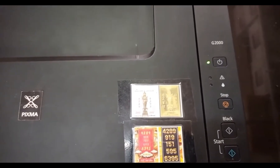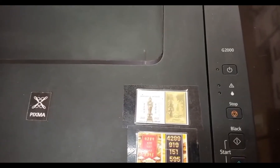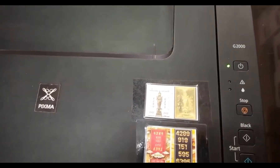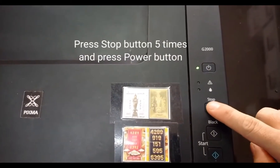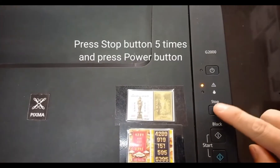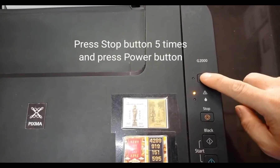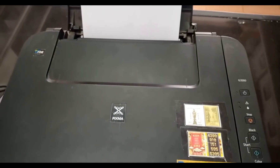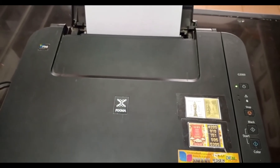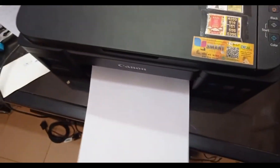Wait until the power LED stops blinking. Place the paper in the paper feed. Press the stop button 5 times, then press the power button to reset the printer. Wait until the power LED stops blinking. The printer will feed paper out.